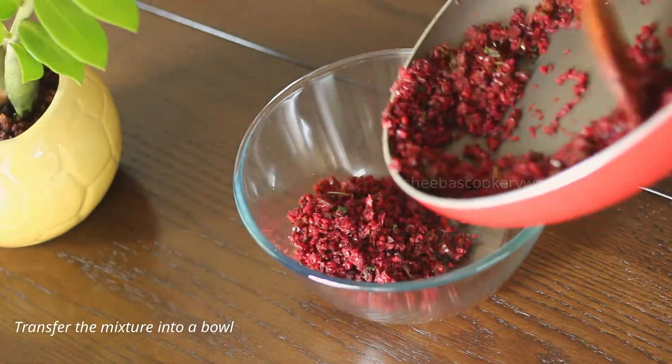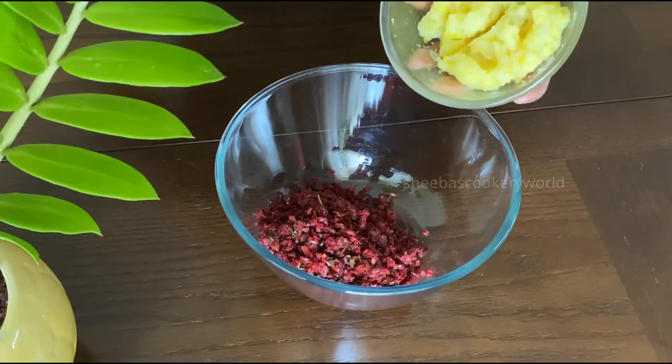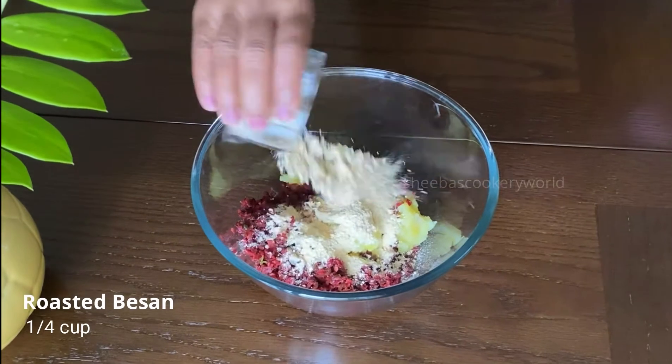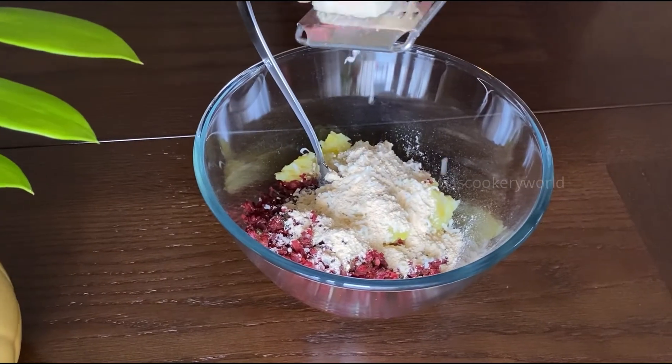I'm going to use half the quantity now and reserve the rest for later use. To this, I'm going to add some boiled and mashed potatoes. I will also add some roasted besan or chickpea flour — this gives a nice binding to the seek kebab.